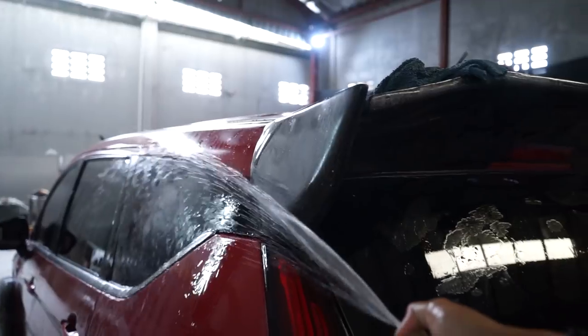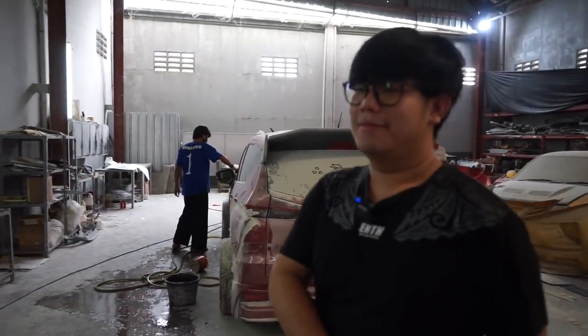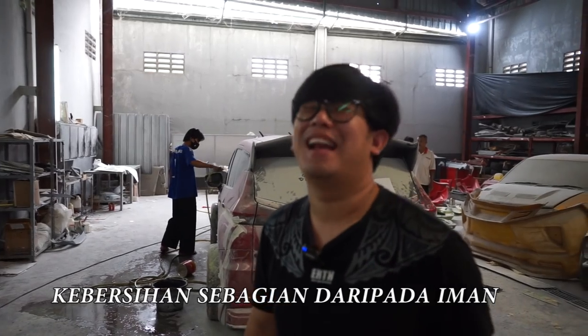Untuk ritualnya seperti biasa, bodi mau coba di-fitting, gue pasti harus selalu cuci mobilnya. Kenapa? Karena kebersihan adalah sebagian daripada iman.